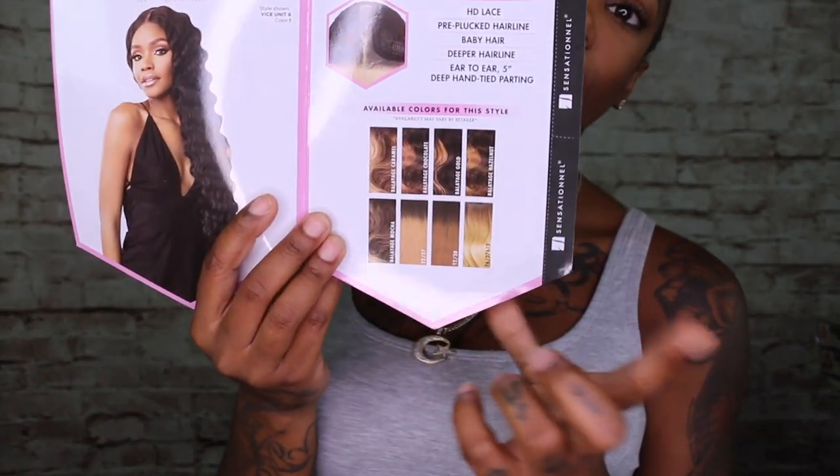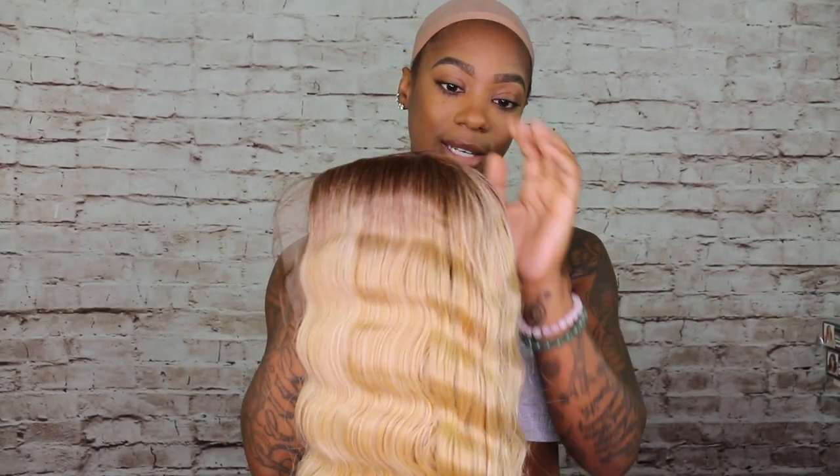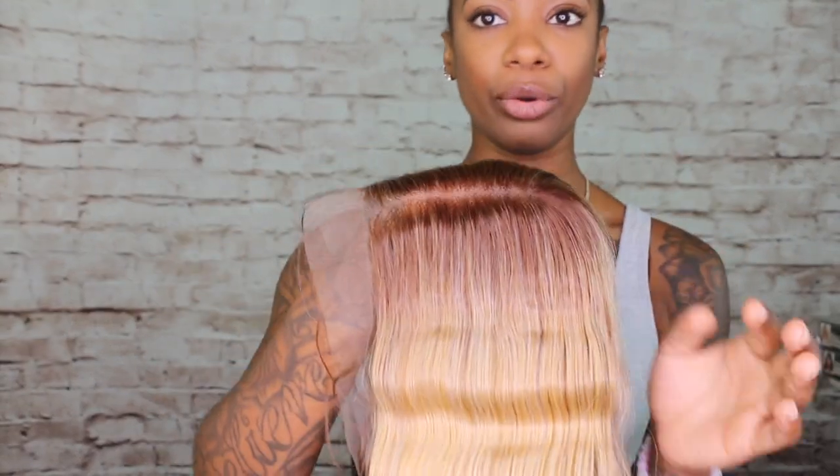The roots are dark and the rest is basically blondes — that's a shorter way of describing the color numbers for people who don't know. Vice does come in other colors and other units, so you never have to worry about that. This hair is again an HD lace wig, it is pre-plucked at the hairline, and like any other wig, they have baby hairs, of course, for everybody who loves baby hairs. So let's get right into it.